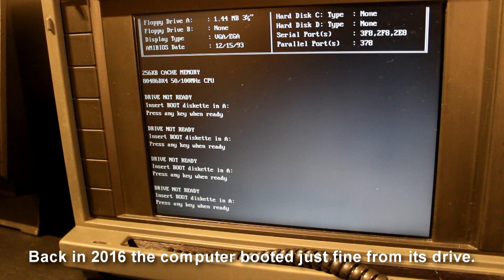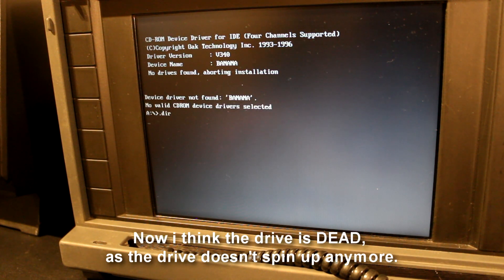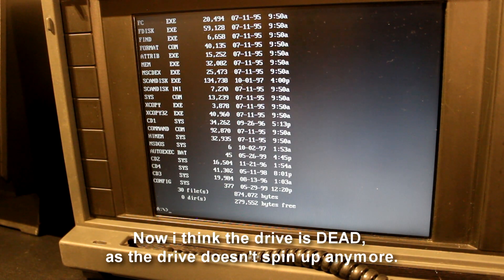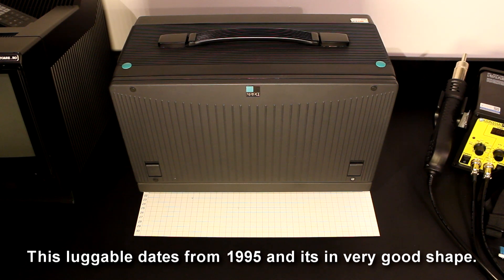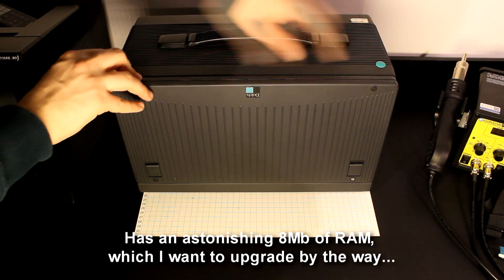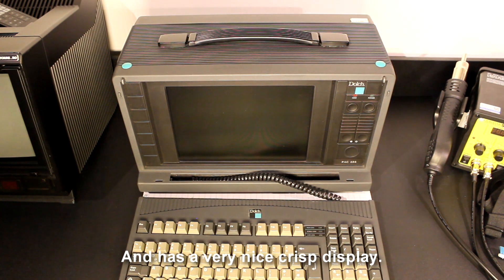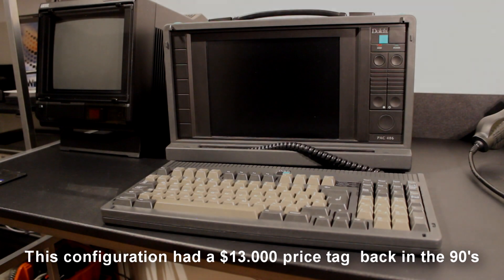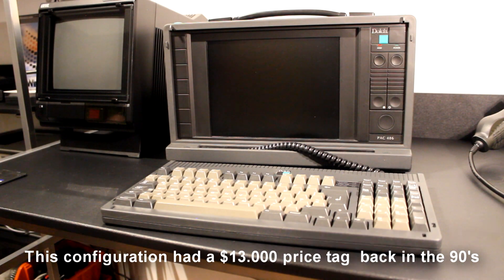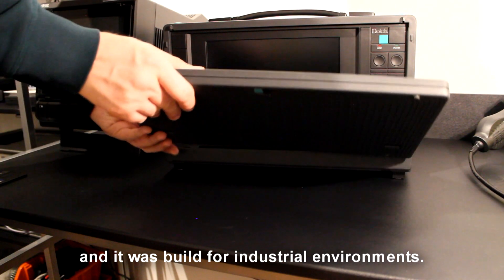Back in 2016 the computer booted just fine from its drive, but now I think the drive is dead as it doesn't spin up anymore. This luggable dates from 1995 and is in very good shape. It runs at 100 megahertz, has 8 megabytes of RAM which I want to upgrade, and has a very nice crisp display. This configuration had a $13,000 price tag back in the 90s and it was built for industrial environments.